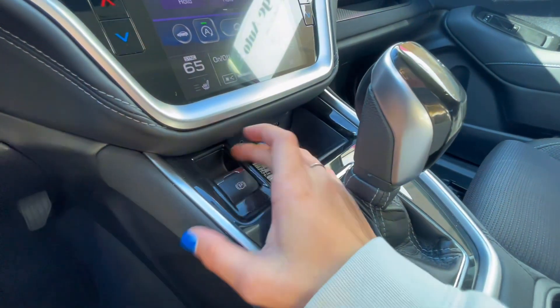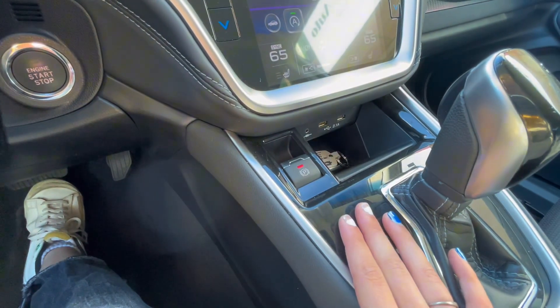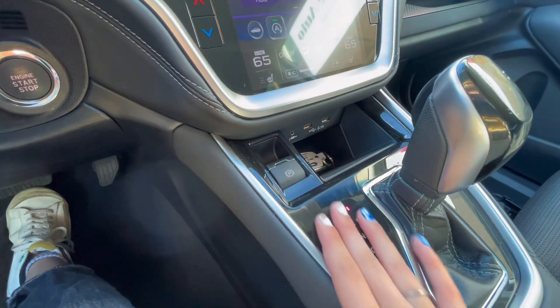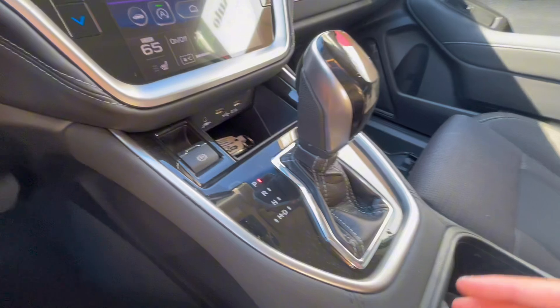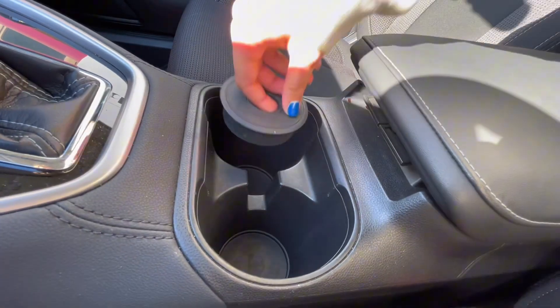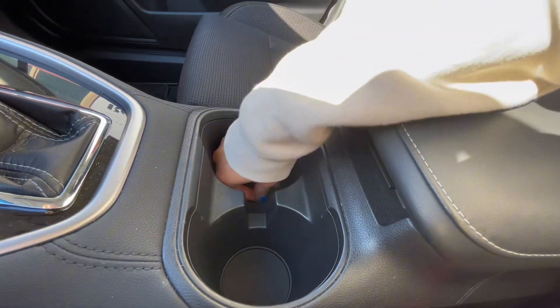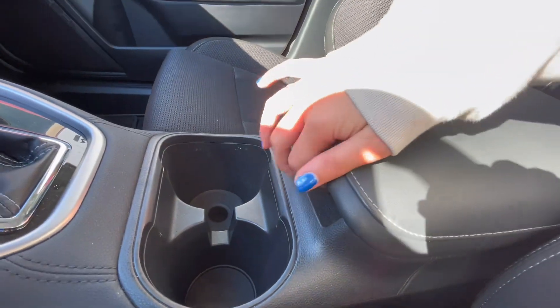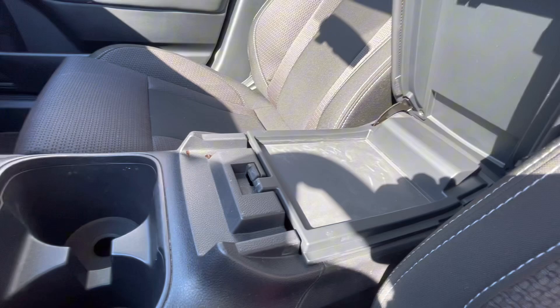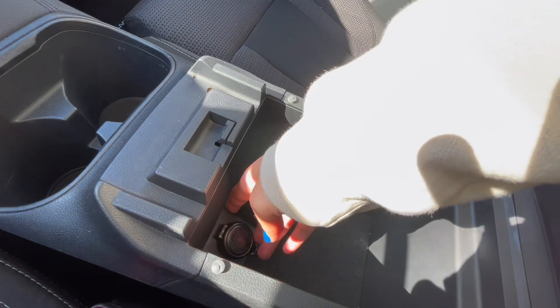Or you have a neat little cubby for your key fob. And then you also have your parking brake right next to it, with some charging ports as well as your gear shift. Then you have your cup holders — a neat thing about these Subaru cup holders is they actually have a little lifter for an adjustable height for cups. In your center console, you have two-tiered storage as well as another charging port inside.